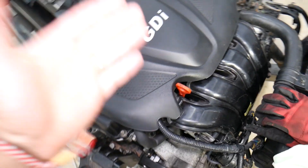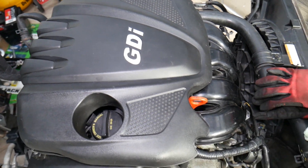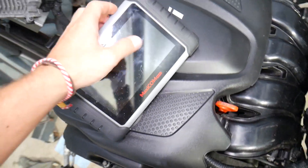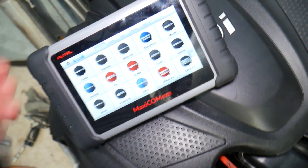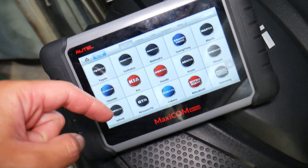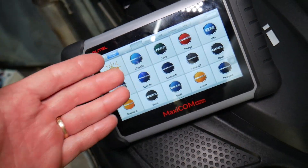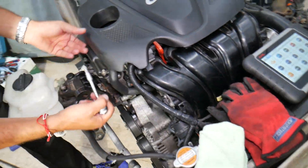Many of you have been requesting information about the scanner diagnostics we use here at the shop. I'll put the link in the description below where you can get it and check the current price. It works on Hyundai, Kia, and almost any car — it's an amazing tool that can pay itself off in practically one use.